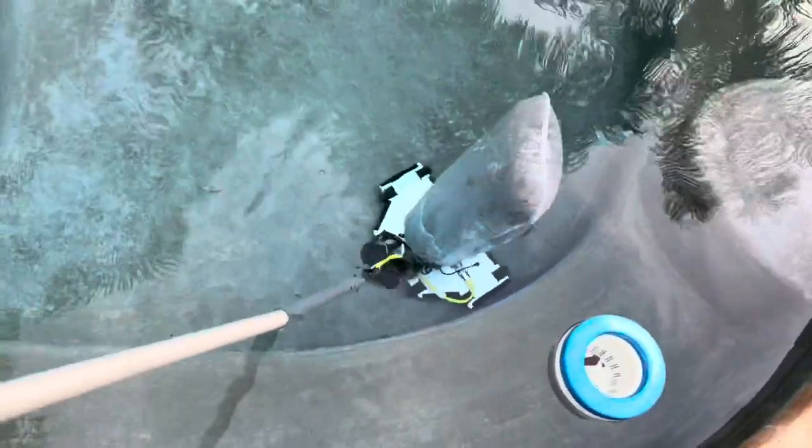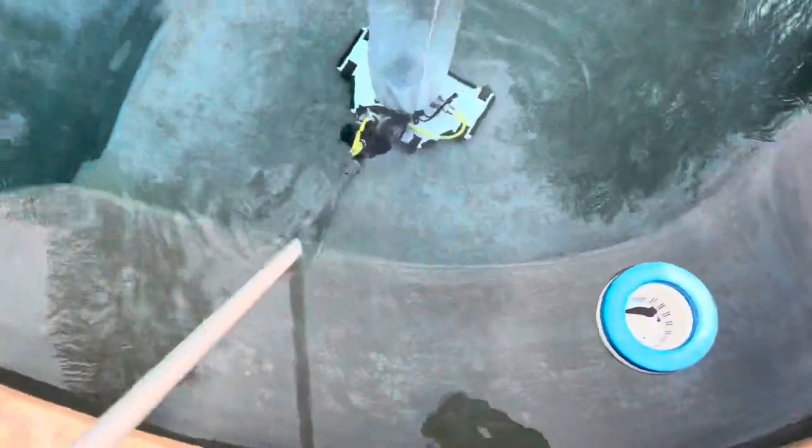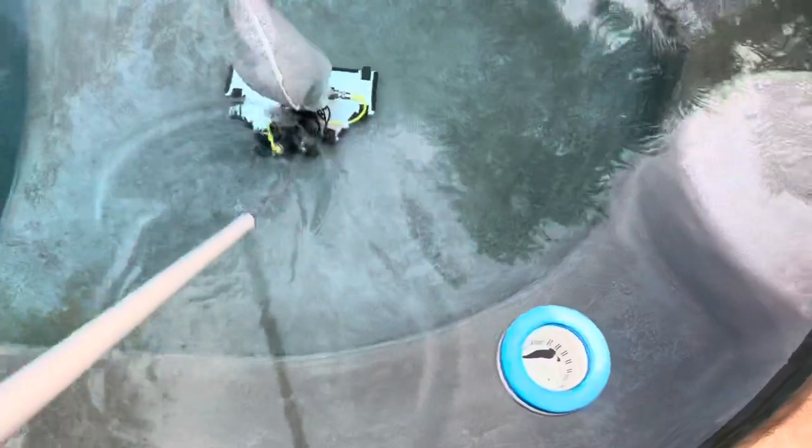That was the main reason for getting the Bottom Feeder. With it, I can carry everything at once — the tote, the pole, the net — and the Bottom Feeder has a handle, so I carry it in the same hand as the pole. Pretty easy to do. It saves a lot of time. If you're doing that 10 times a day and spending five extra minutes with the Riptide, that's 50 minutes you're saving.